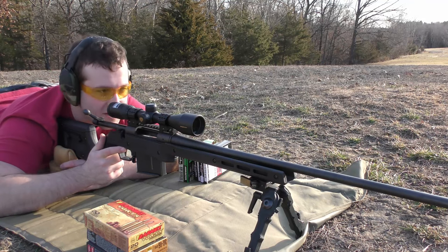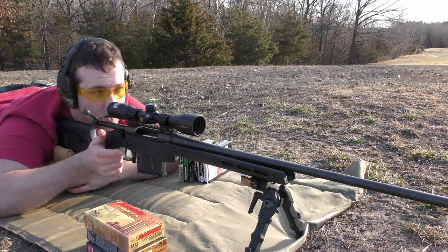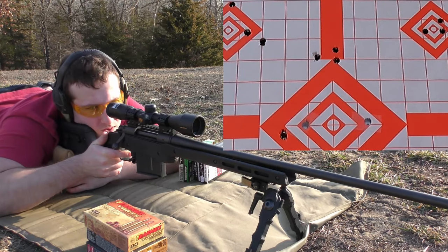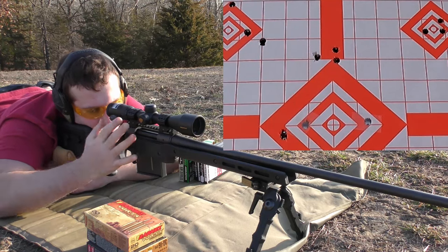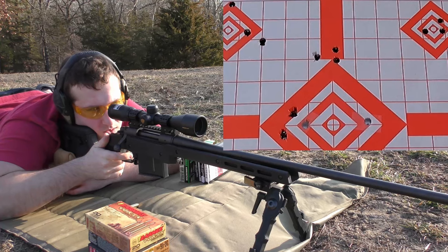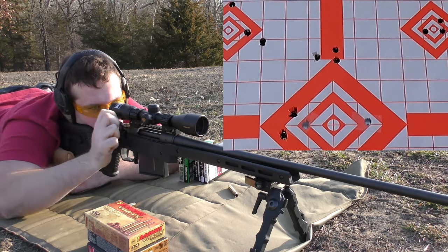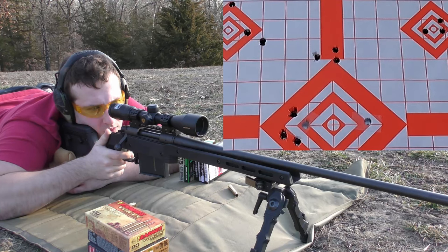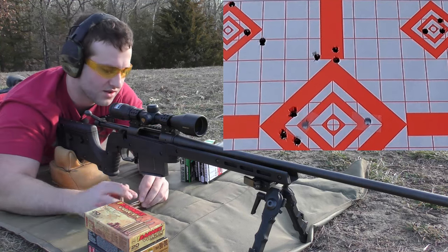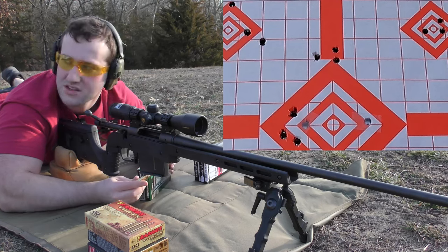Moving on to the Sierra 165 grain Tipped GameKing — or Game Changer. It says both on the box, ironically. We're going to shoot at the left side of the center diamond. The point of impact doesn't seem to be all that different — they all kind of look like they're staying inside a relatively close range to the initial zero, which is kind of nice.